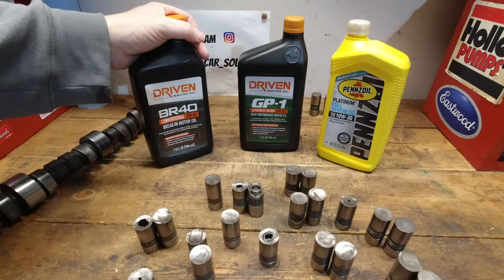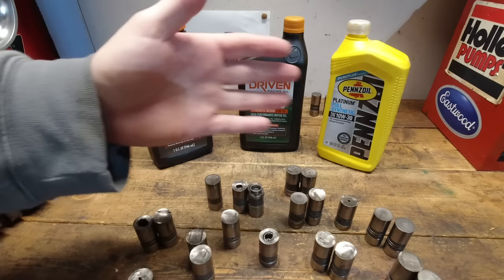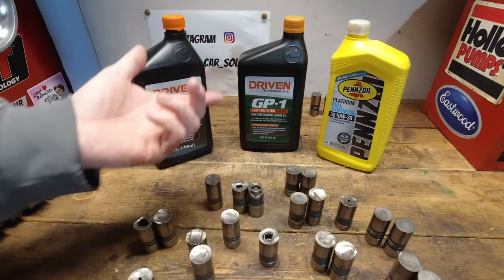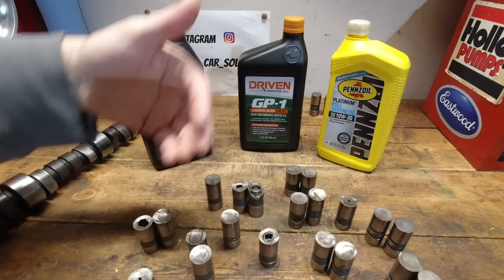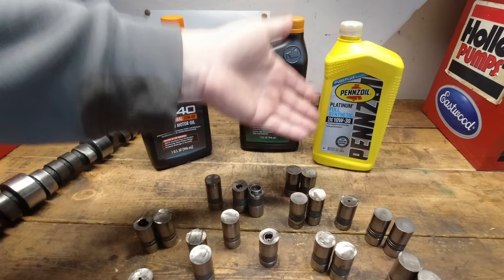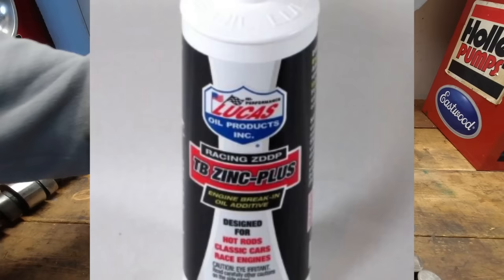A Canadian YouTuber with a lot of subscribers put together a big block that failed. Watching the video, it was pretty evident why. One issue was oil. A popular thing is to use diesel oil — it's got a ton of zinc and it'll be fine. They used to have a lot of zinc in it, but the EPA and API changed that and they can't include as much zinc anymore.